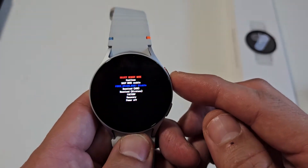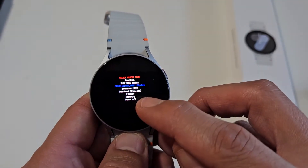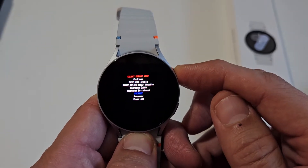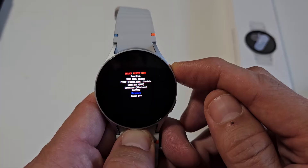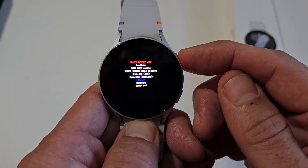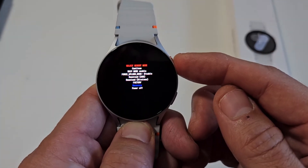From here, what we want to do is go down to Recovery. Use the power button to go down to Recovery. If you pass it, just go back up and all the way back down again. Okay, now we're at Recovery.